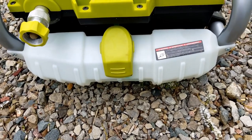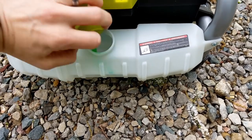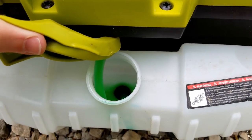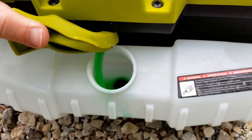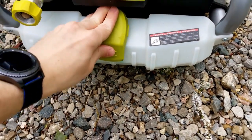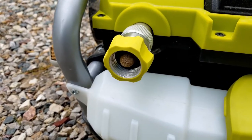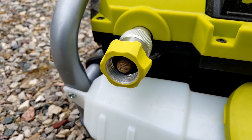I pretty much always just keep the soap dial on max whenever I'm doing the soap part of my car. Here's the soap reservoir down here — you can put soap in there. I use the Chemical Guys Honeydew, and that's what's in there now. I don't dilute it, I just put it in straight, and that's been working really well for me. Right here is where you attach your hose — mine looks a little rusty because I have well water.